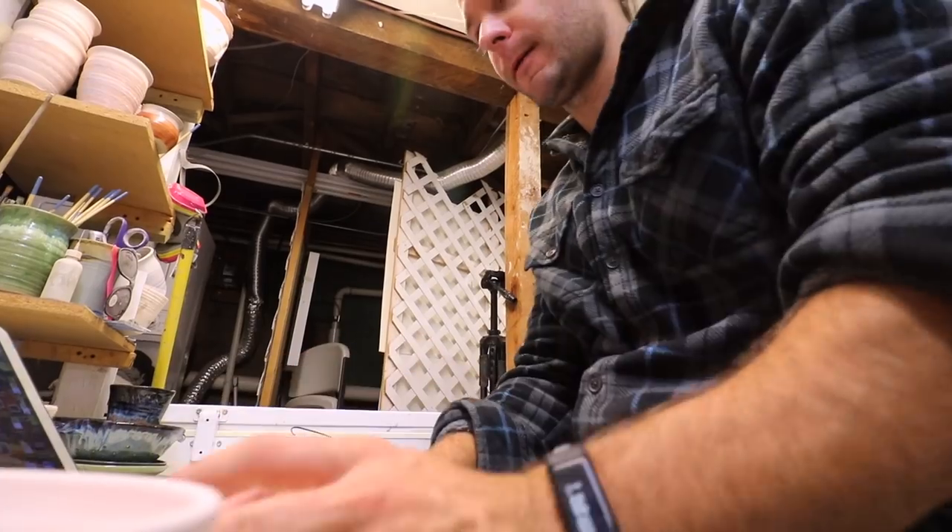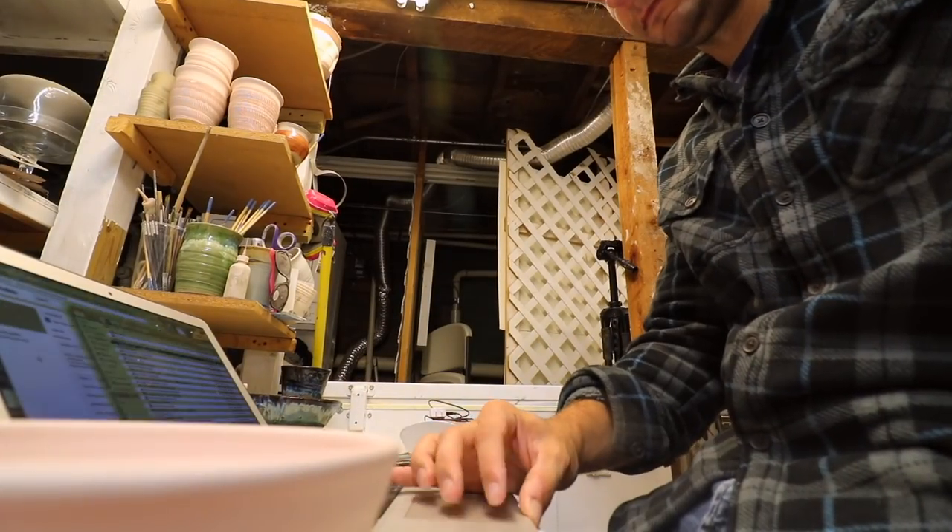Thanks for joining me in the studio today. It says it's gonna take about 30 minutes, so should take about five to ten minutes — a little Office reference there if you got that. All right, let's unload this kiln — let's just walk over here and open it up.